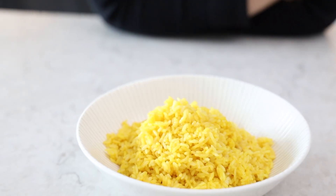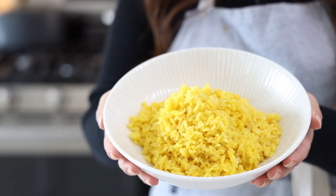Cooking basmati rice can be really confusing, especially for me since I was so used to cooking Korean rice. Korean rice is more starched whereas basmati rice isn't, but for some reason when I cooked it, it always came out sticky and not fluffy. Then I came across this method of straining the rice — let me teach you how to make the perfect basmati rice.